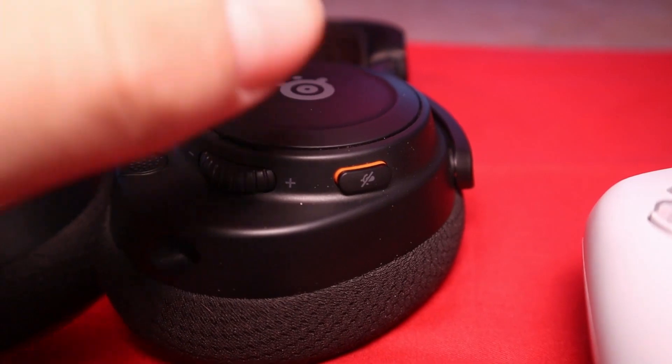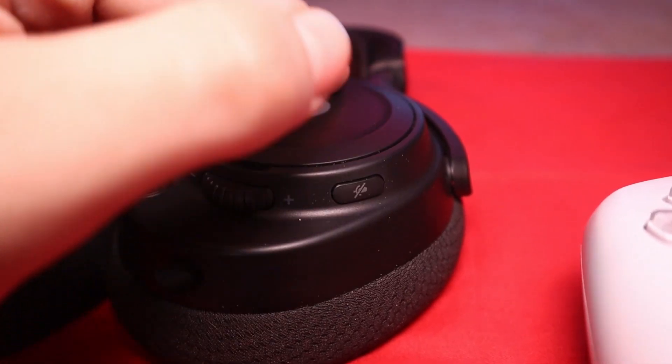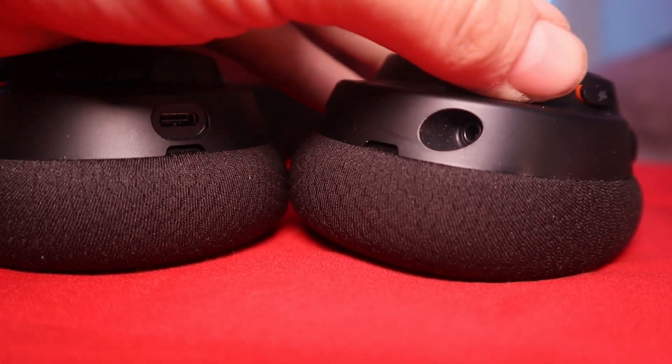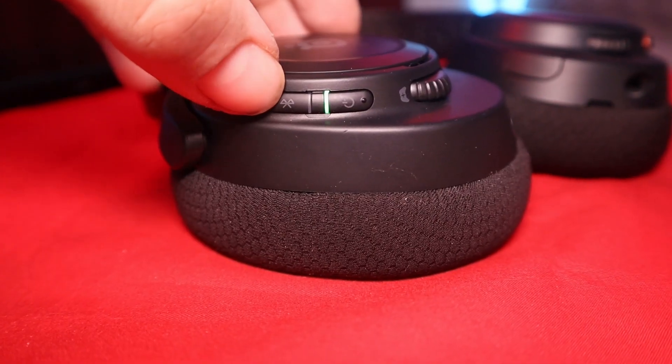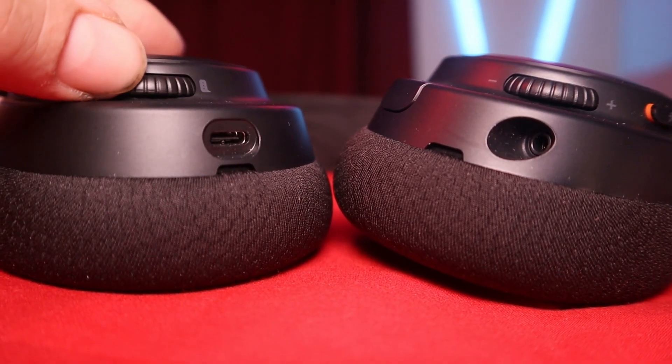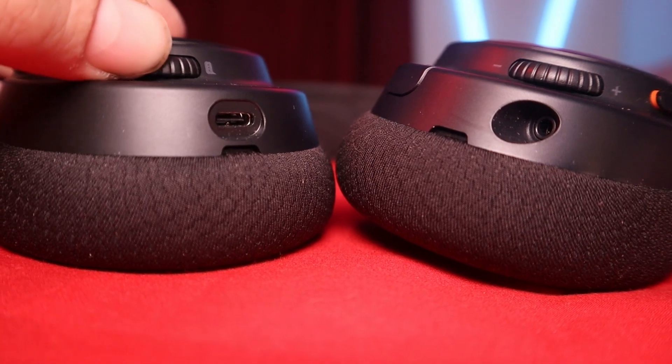These have a retractable microphone on a gooseneck with a light at the end so you can see when you're muted. Both ear cups are loaded with switches. The left ear cup has a mute switch with red lining, a volume slider, and a 3.5mm headphone jack. The right ear cup has a power switch with a green light, a Bluetooth switch with a blue light, a game-chat slider, and a USB-C port for charging and wired PC connection. This headset feels incredibly well-built with a very intuitive design.